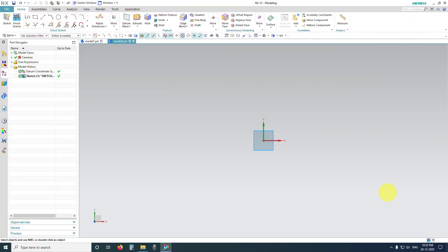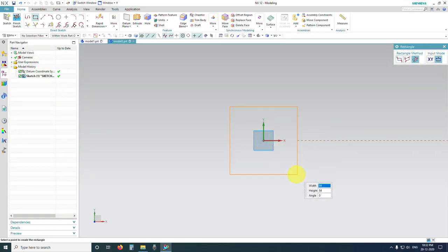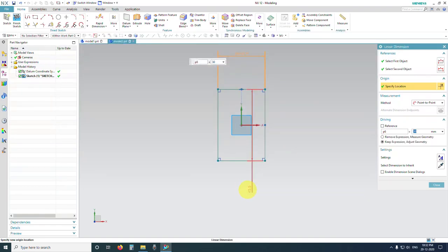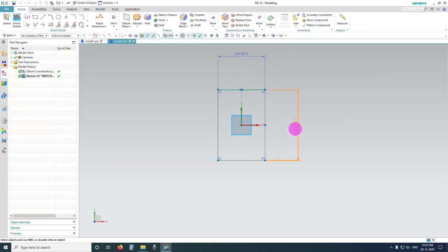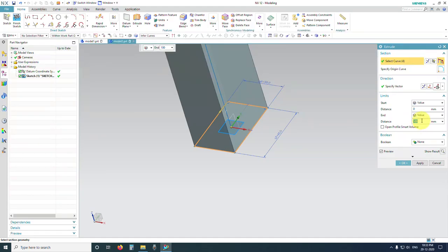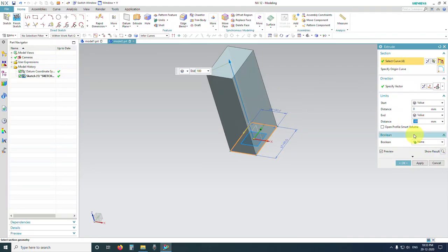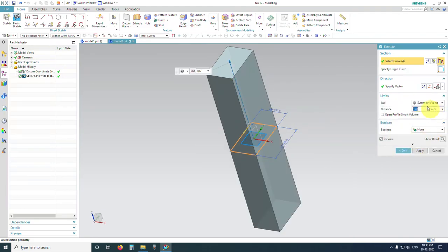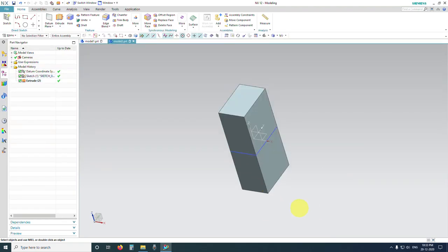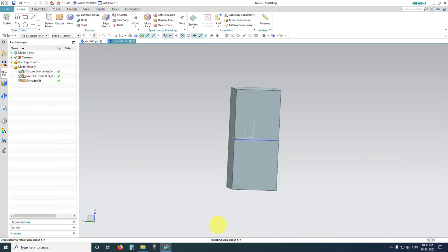Start with center point rectangle and draw the cross section roughly. This time the width is going to be 30 again, and the height — double click on it — is going to be 45 millimeters. Exit the dimension. We can extrude it to whatever height we want; we are going to extrude it up to 100. I'm going to extrude it symmetrically, so I'll enter 50 — the overall height will be 50 plus 50 downwards, equaling 100.